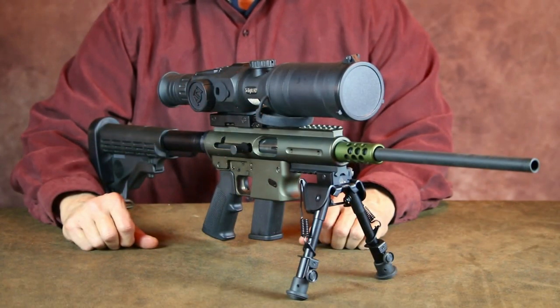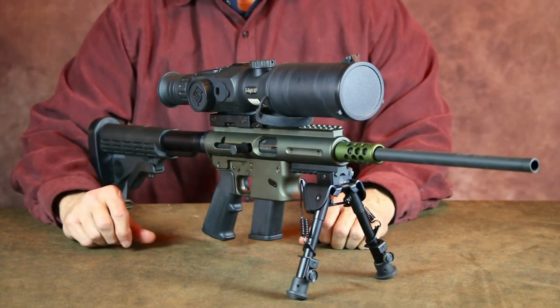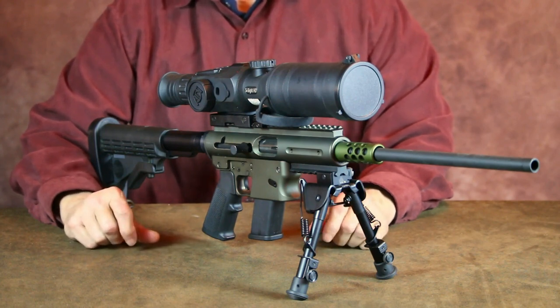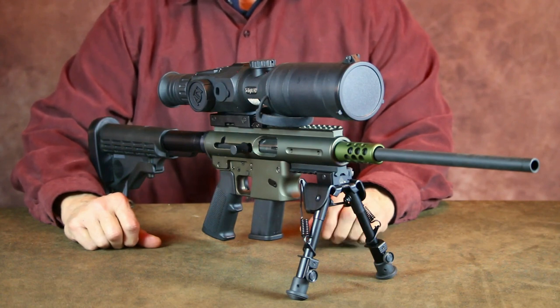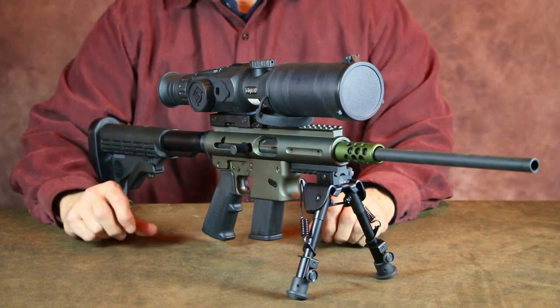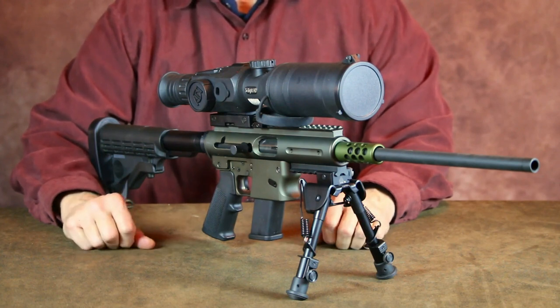If you're interested in a lightweight, fast-handling pistol caliber carbine, this TNW Aero Survival Rifle is really worth looking into. Well, that's really all I had planned to say about the TNW Aero Survival Rifle today, so until next time — practice often, shoot straight, and thanks for stopping by.